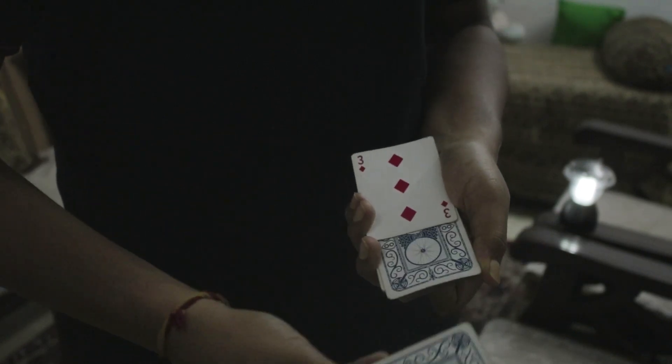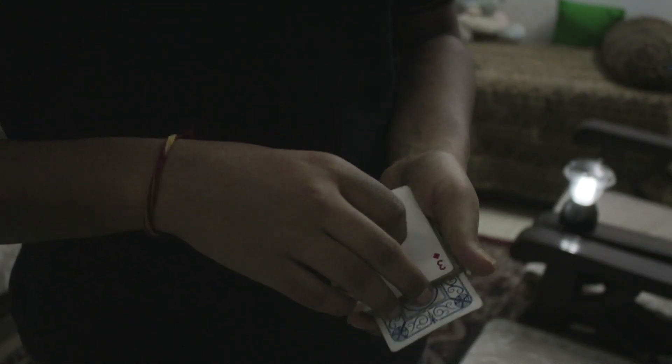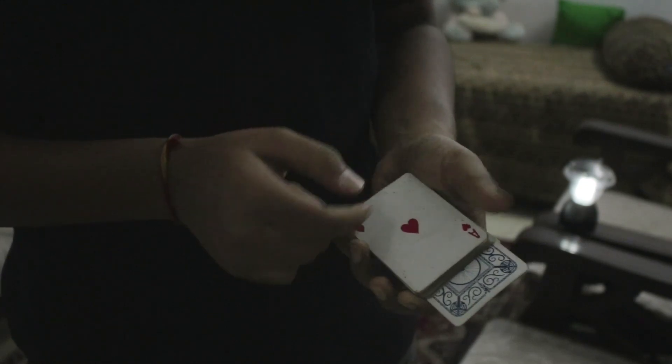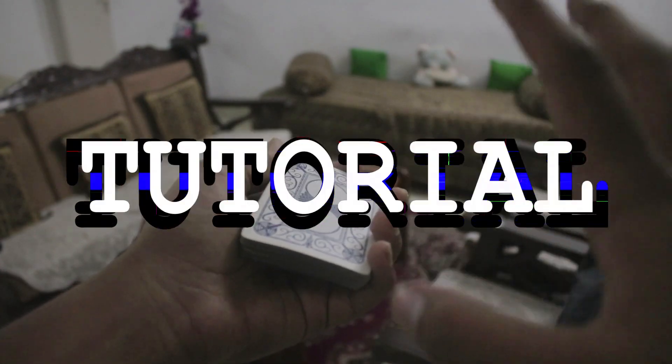Now what's going to happen is I'm going to take the ace of hearts and place it around the center. So we have the ace of hearts over here and the three over here. Now I take the three of diamonds, give the deck a shake, and as you can see it changes into the ace of hearts. Put that off to the side. The card over here is actually the three of diamonds.